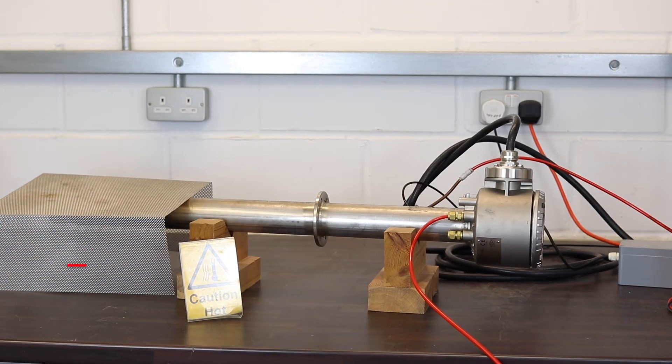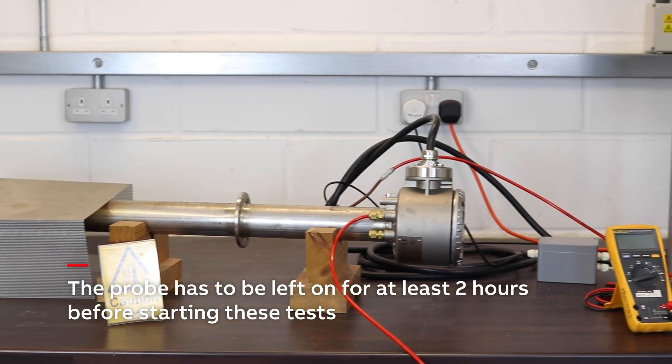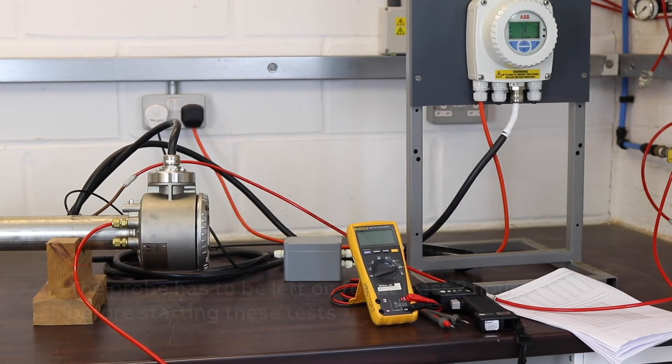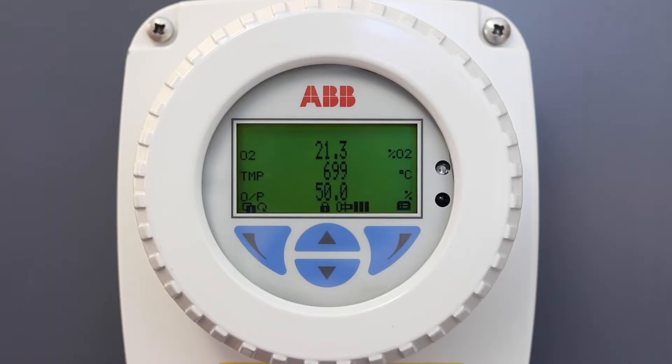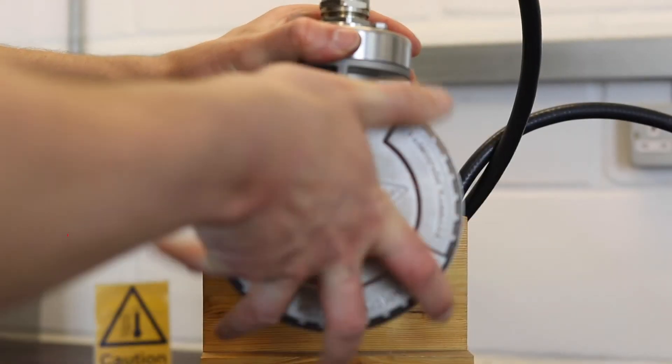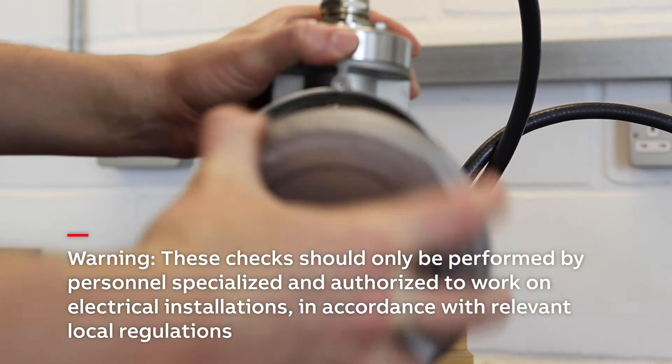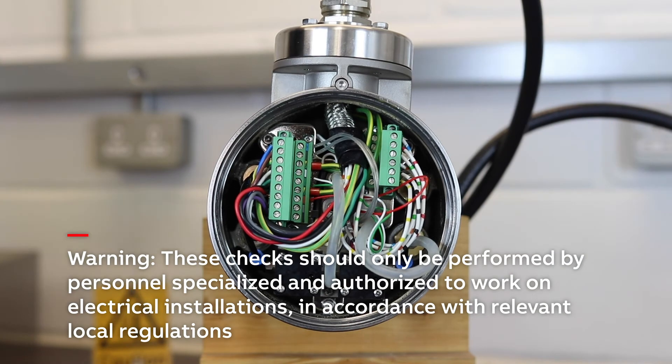These checks are all run while the probe is at process temperature and when the power is on. The probe must be thermally stable to run these tests, so it has to be left on for at least two hours before starting them. If the cell temperature is at 700 degrees C and the heater output is remaining fairly steady, you should be okay. Because these tests are run with a live system with mains electricity present, they should only be carried out by suitably competent personnel.